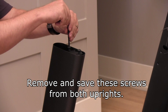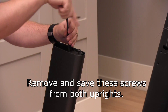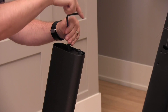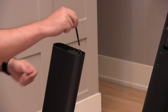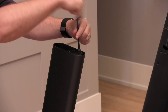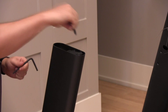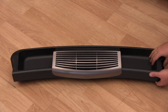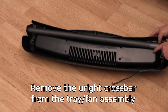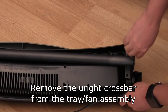Remove and save these screws from both uprights. Remove the upright crossbar from the tray and fan assembly.